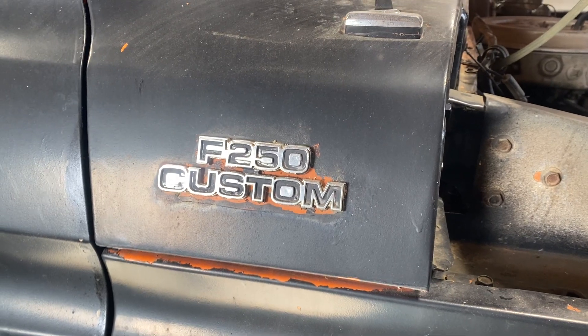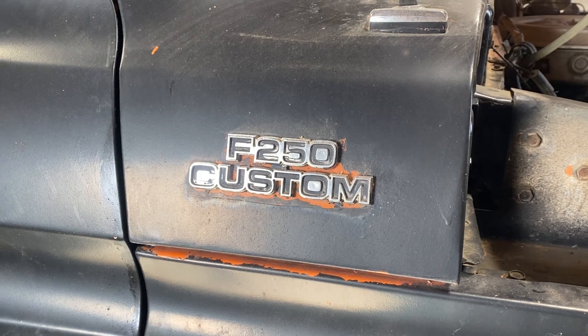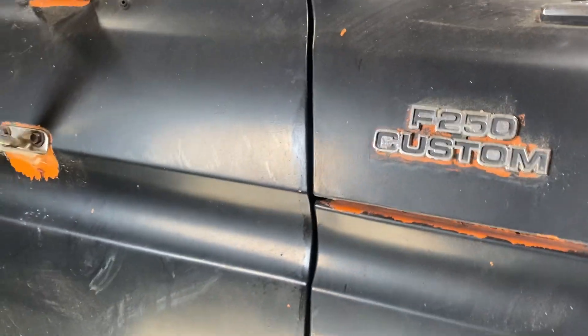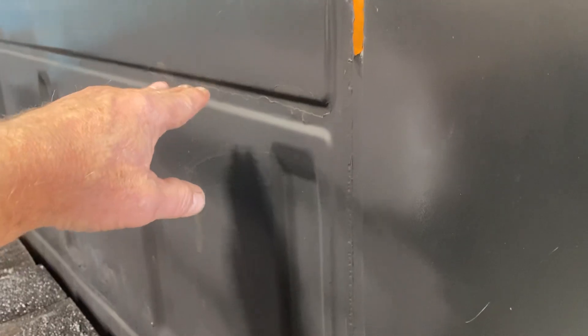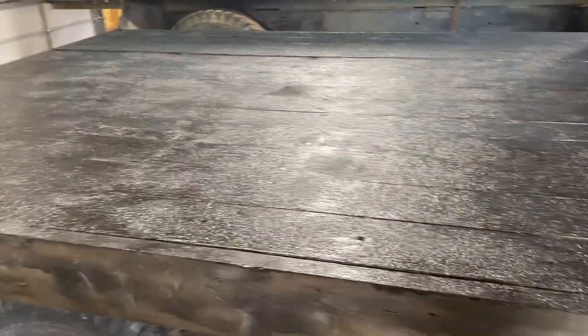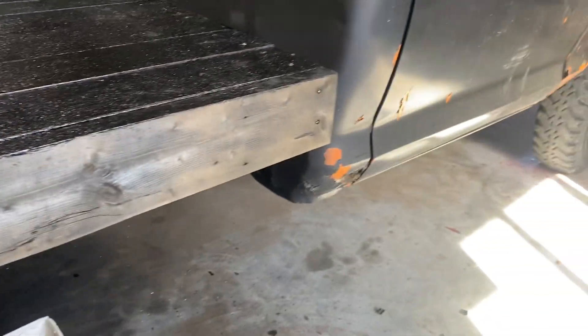We're working on the 1997 F-250 Custom. I went ahead and primed from here down and Herculined the box. I also sprayed this black, but that didn't turn out that great — it's a little thin. I guess it's okay though, works.